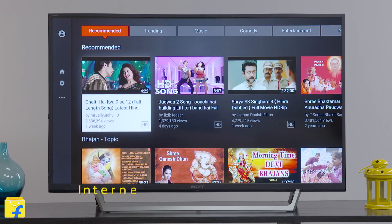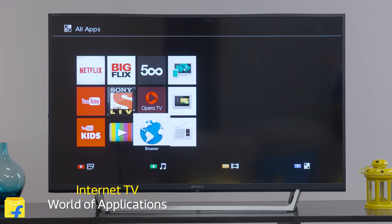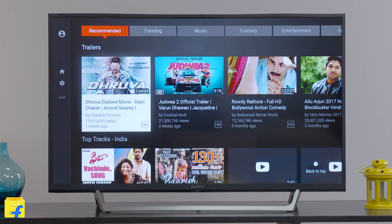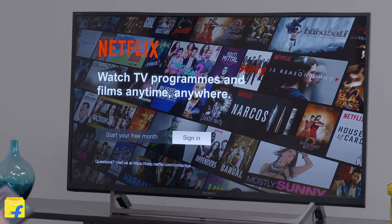In this digital age, Sony has made sure that all your applications are linked in one place. Be it watching videos on YouTube or surfing the web on the browser, this TV has got you covered. The TV remote comes with direct buttons for YouTube and Netflix for you to immediately access the applications without any navigation.